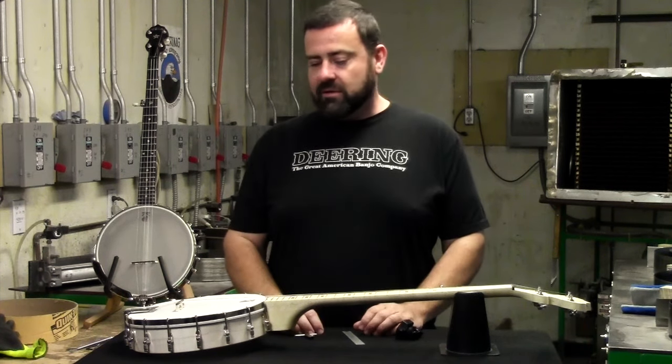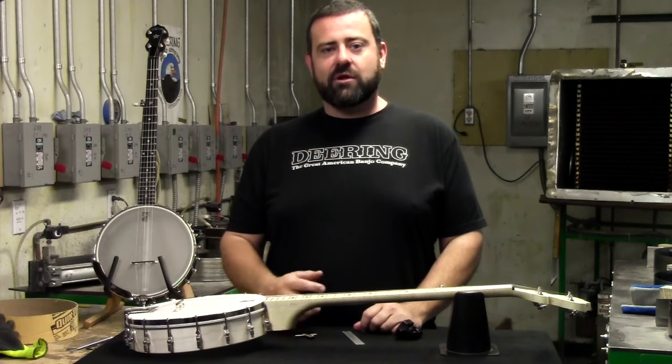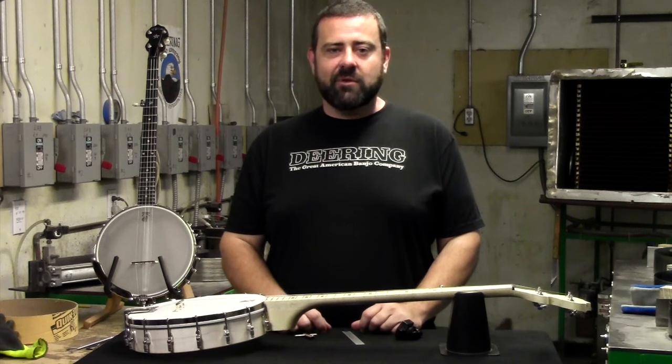After you're done tightening, tune it up and enjoy playing your banjo again. For more, check us out on our website at DeeringBanjo.com, and we'll see you next time.